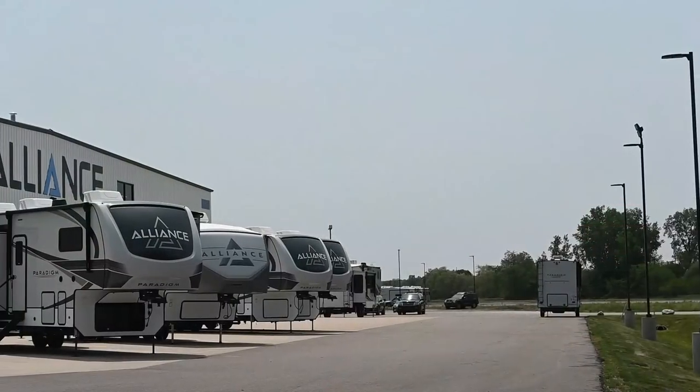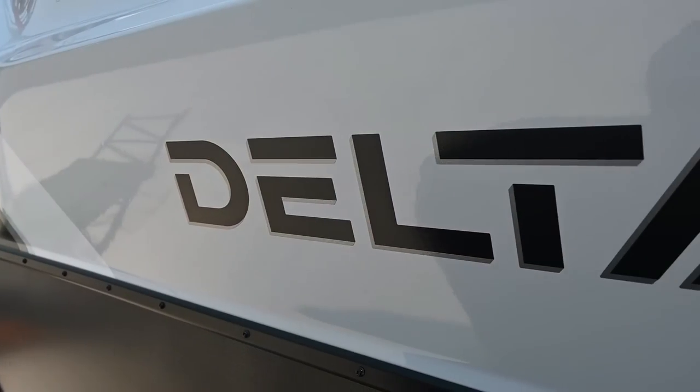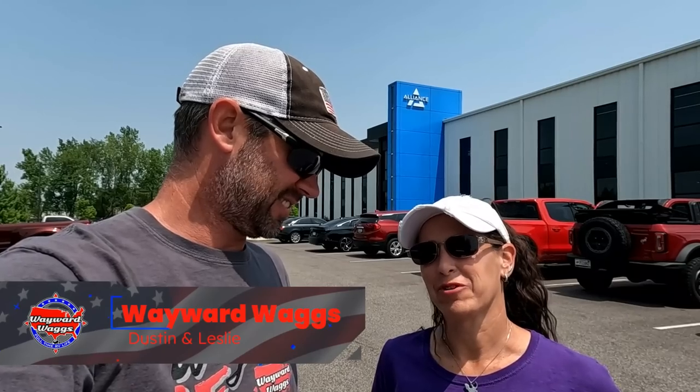Today we are at the Alliance factory again, and we're going to see something really cool. You've probably already seen the new Delta travel trailer line from Alliance on other channels, but you probably haven't seen a walkthrough like we're going to do. We don't focus on all the technical stuff — we go in, have fun, pick out the stuff that would appeal to us, our favorite features, and maybe some things we would change.